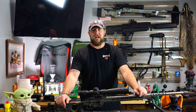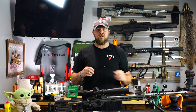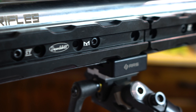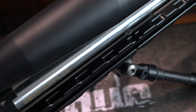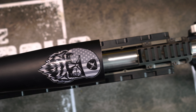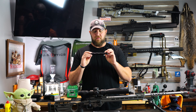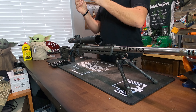Hey, this is Cole with Long Range Tactics. Today I'm going to go over the new weight system for the MPA Matrix by DependentBuild. I just want to start off this review by saying that DependentBuild did send these to me — I didn't pay for them. He just kind of wanted me to try them out and make sure they worked on the MPA chassis. So I appreciate that.